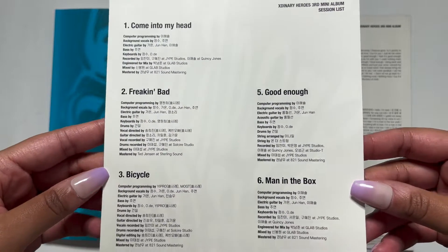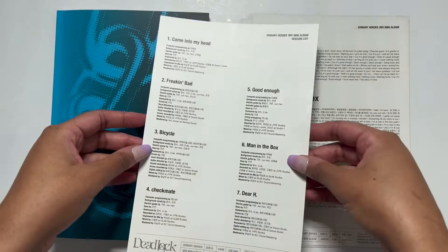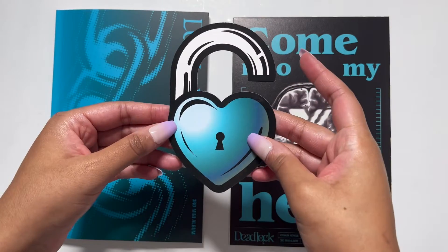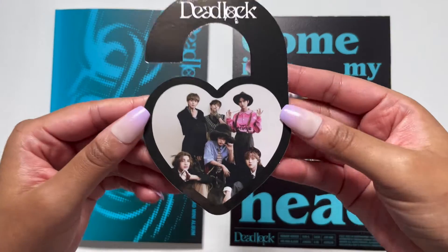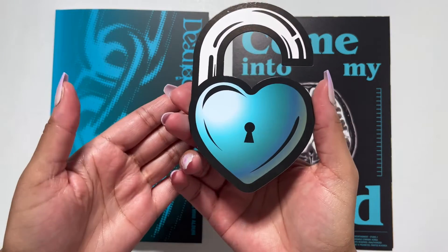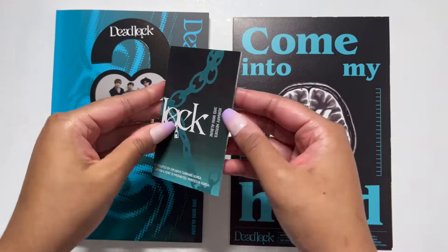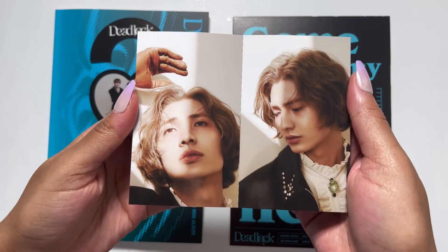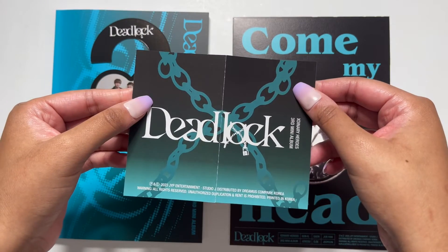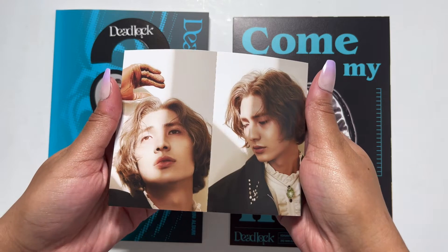We have the whole track list with the credits — we love seeing our talented boys on the credits. We have this lock thingy — oh it's cute, it's a little heart picture of them, looks more like a do-not-disturb sign. And we have this other thingy — oh, I got Julian — it's just like a little old-school open type thing. Cute.